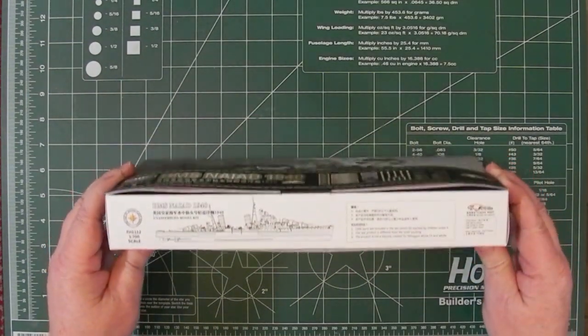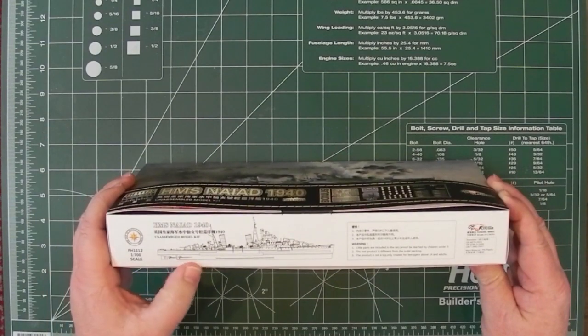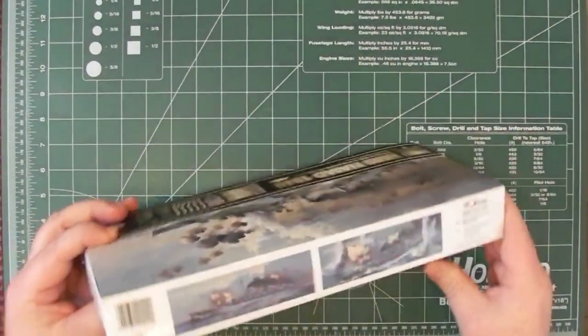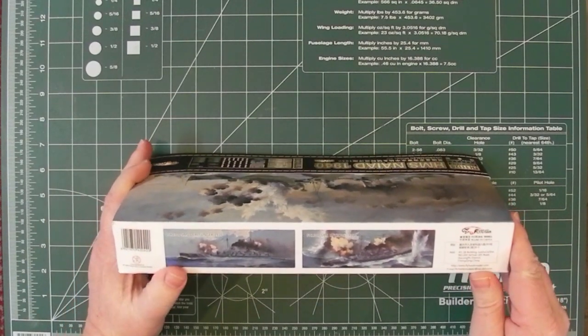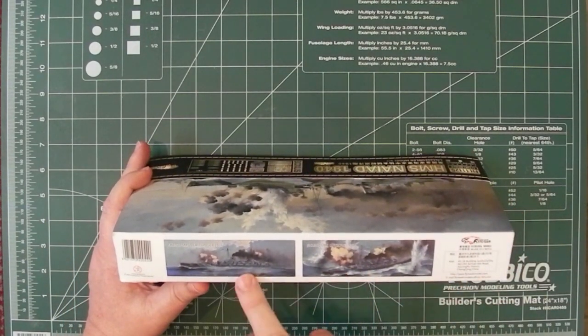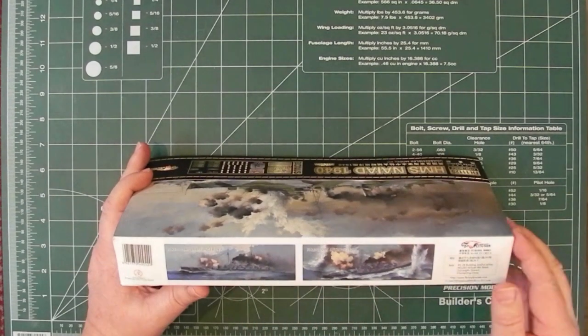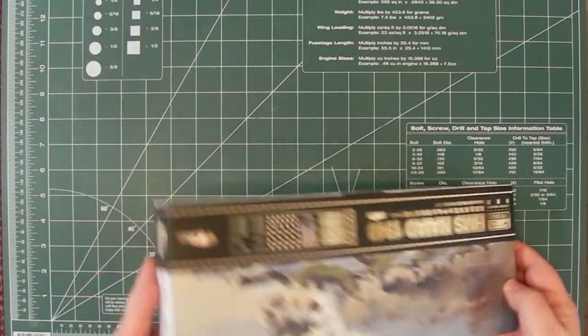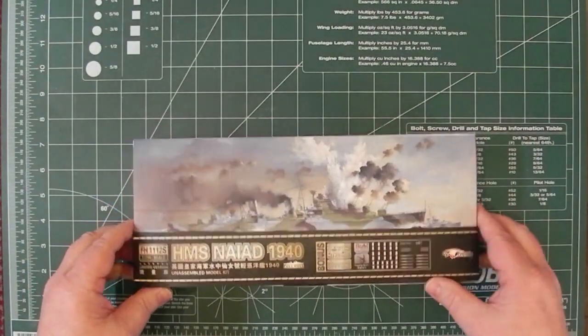On the side there's just a black and white line drawing. A couple of photographs here of other ships — Lützow and Derfflinger from German First World War. So let's have a look inside the box.